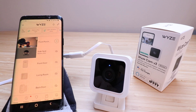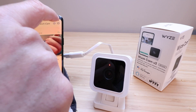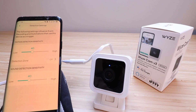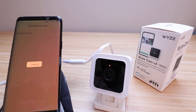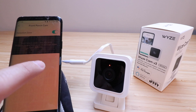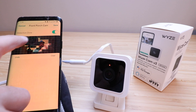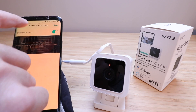Let's go back to the front porch camera live view. If we click the settings icon at the top, we've got detection settings and the option to change the camera name. Under detection settings, you can change the motion sensitivity and sound detection sensitivity. There's also a detection zone option — you can select specific block areas within the frame so that motion is only detected in those zones. You just tap the areas you want and click Save.